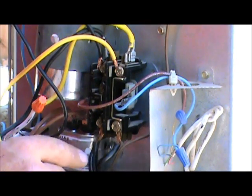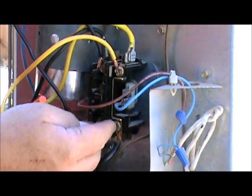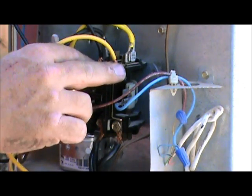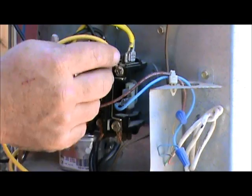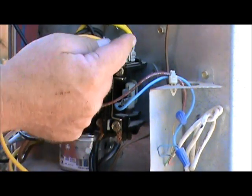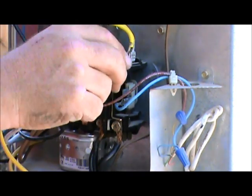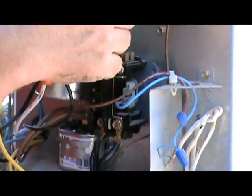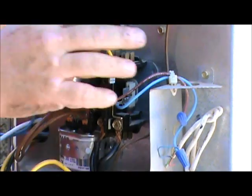The contactor has line one and line two coming in from the disconnect — that's your line voltage — then it passes through the contactor to line one and line two on the other side. What we've noticed with this contactor is all the wires on the right side are yellow and all the wires on the left side are black. So we're just going to take those wires off, knowing the yellow wires go on the right and the black wires go on the left.